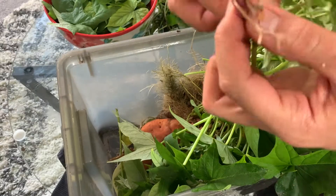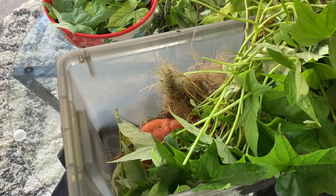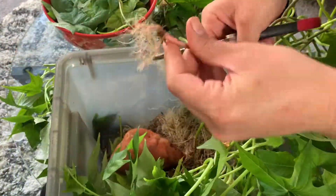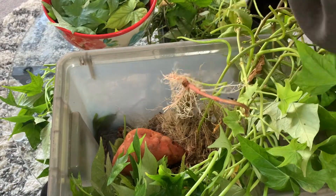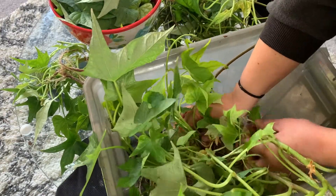To successfully grow sweet potato slips, you do not have to allow the vines to grow this long, nor do you need an aquaponic system. You can achieve similar results by placing a tuber in a cup of water and letting nature do its thing. I was actually inspired to do this because I saw a video where backyard farmer Pat sautéed the leaves of a mature sweet potato plant with garlic and oil.